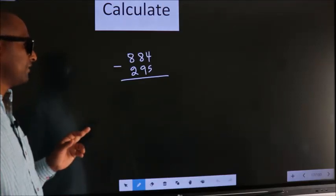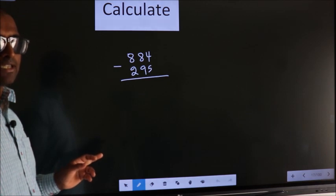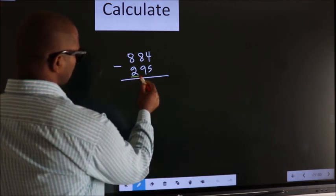Calculate 884 minus 295. How do we calculate this faster? See, you should leave the first digit.